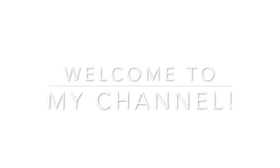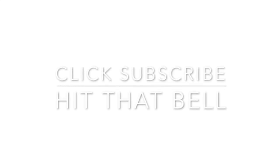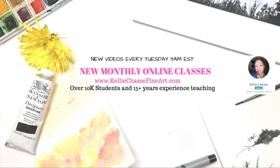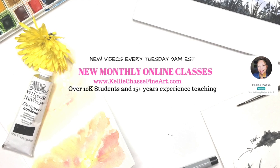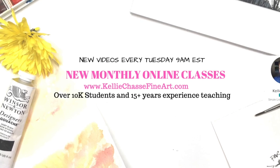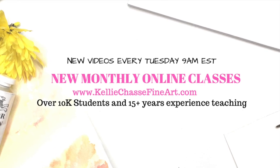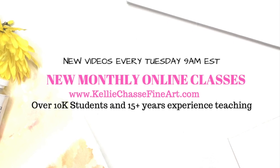Hi, I'm Kelly Tassi. Welcome to my YouTube channel where I have new videos every Tuesday at 9 a.m. Eastern Standard Time. Make sure you click that subscribe button and the little bell so you'll never miss one. I also have full monthly online classes and tutorials on my website at www.kellytassifineart.com, and I have over 10,000 students and over 15 years of experience teaching art classes.